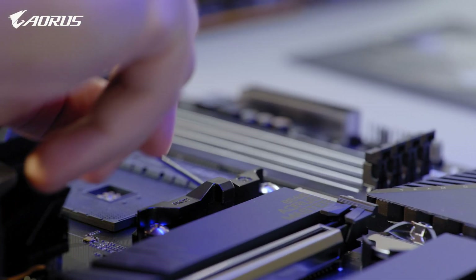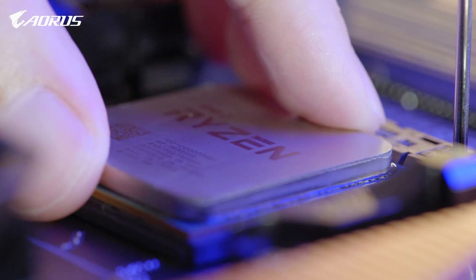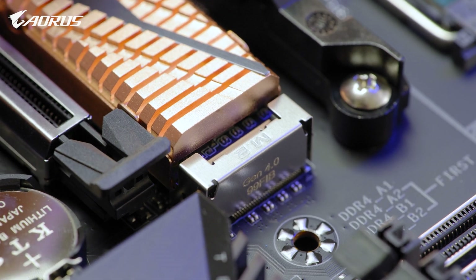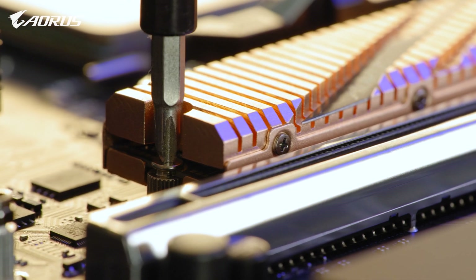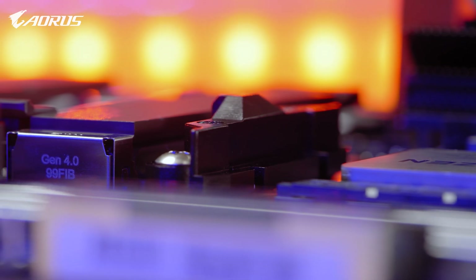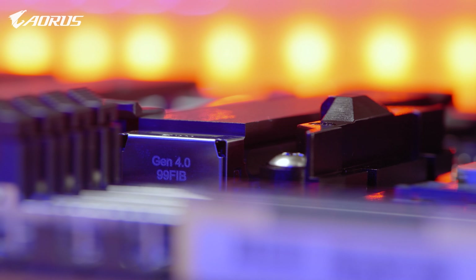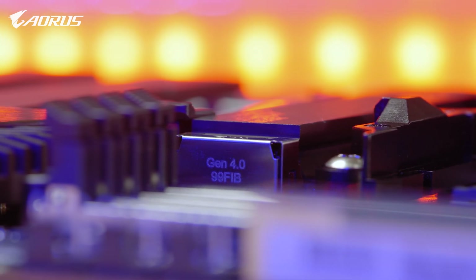In the past, if you wanted to have a taste of PCIe Gen 4, you needed to upgrade to higher-tier AM4-based motherboards such as the X570. But now with the arrival of the B550, you can embrace the lightning-fast speed of PCIe Gen 4 without breaking the bank.